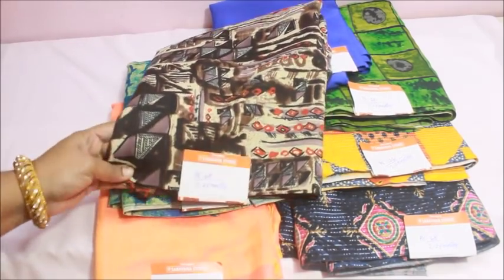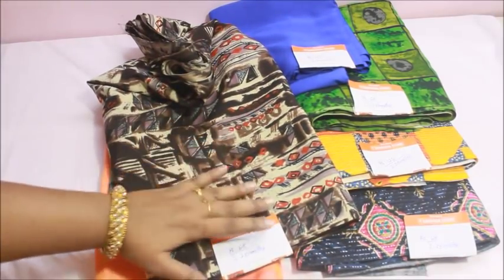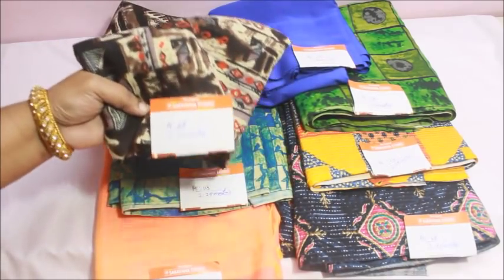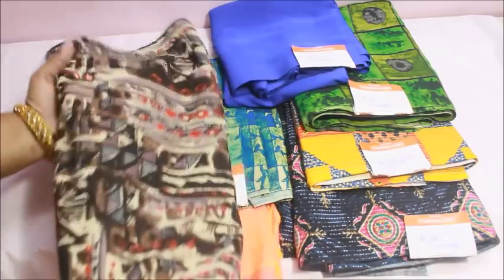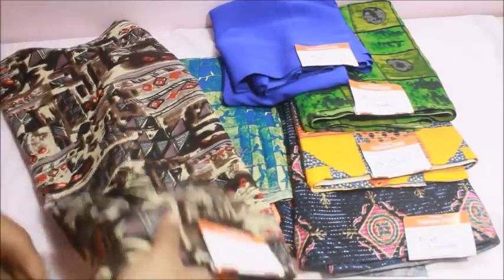This is a semi-cotton fabric. Here is Sarawana stores. The price is 68 rupees per meter.